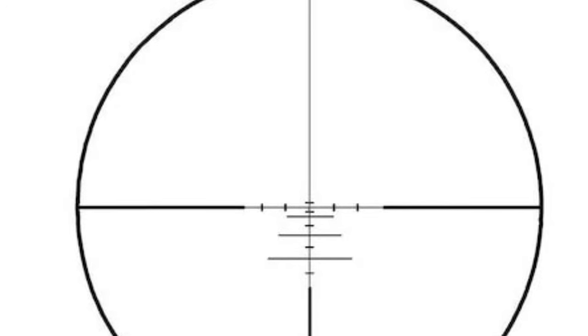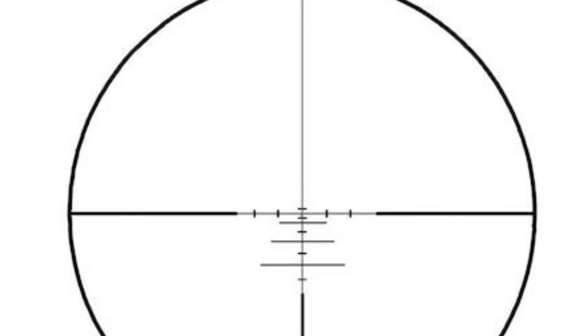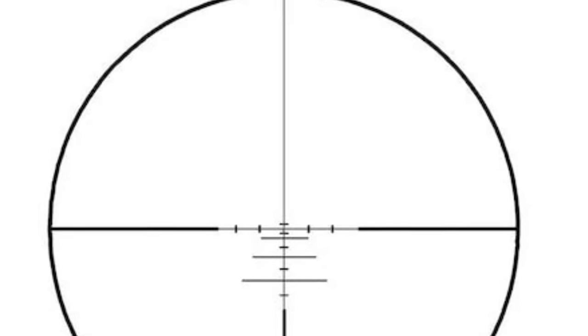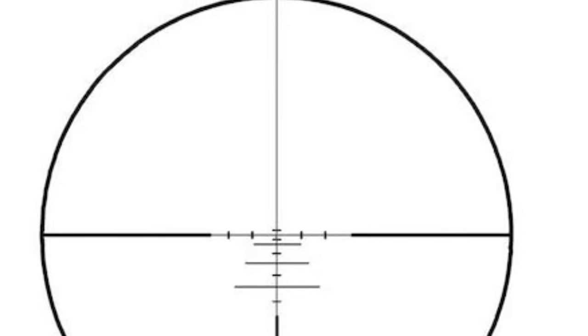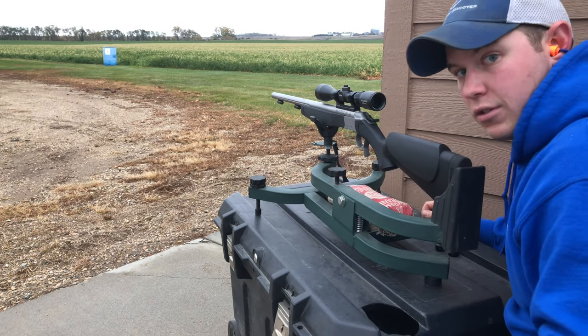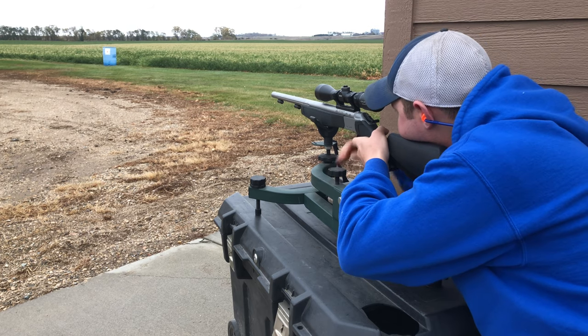This is the Conus 275 reticle — the top mark is 75 yards and the bottom big line is 275 yards. Alright, let's fire our first shot at 25 yards and see where it hits.